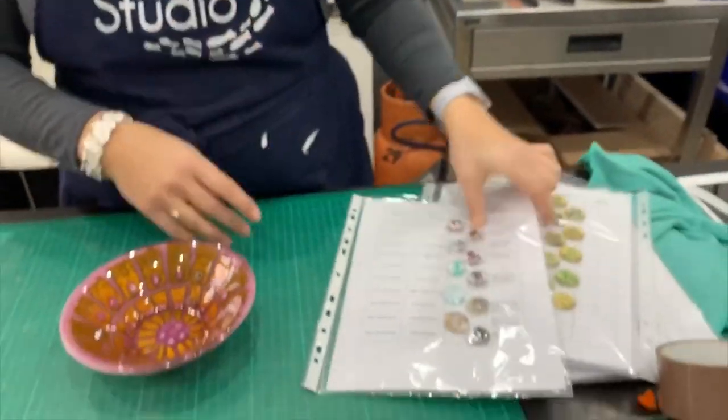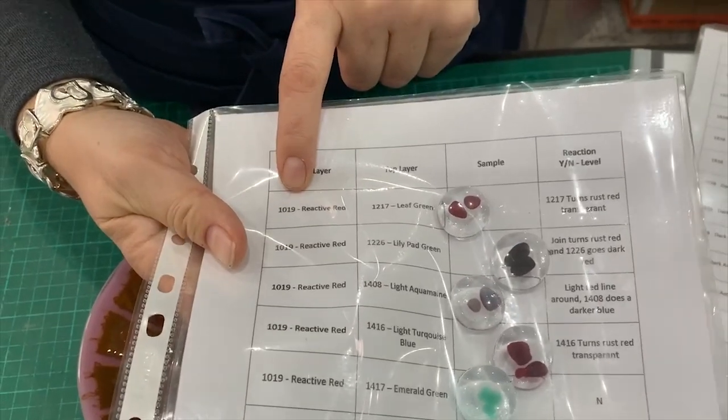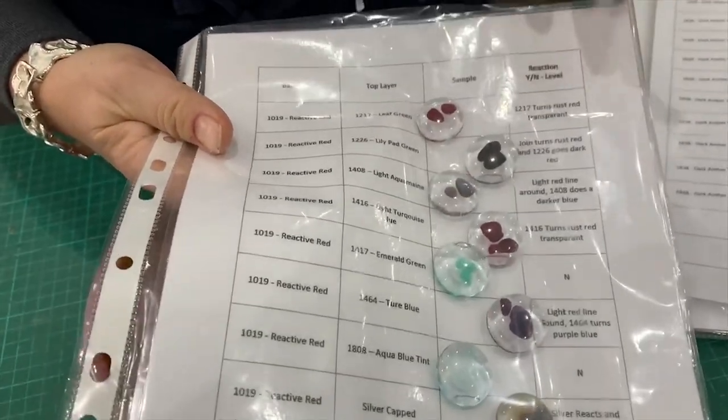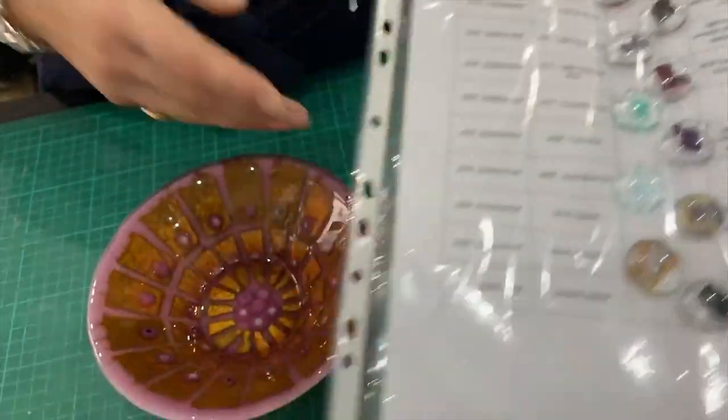On both sides — so let's say here you've got reactive red with leaf green, there's also leaf green with reactive red, so you see them both: base as reaction and base as leaf. That's how we've done it. This is nearly 3,000 samples, and you can buy it in February for just two euros if you order anything from our website.